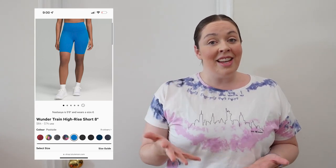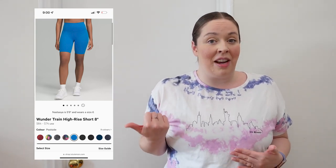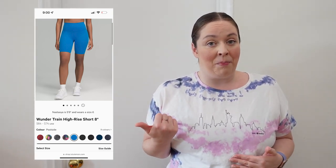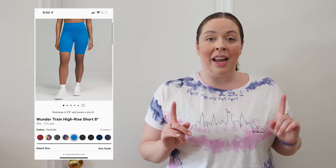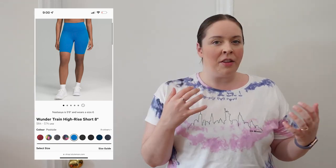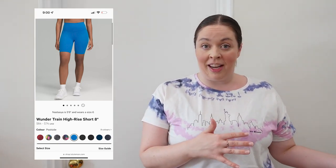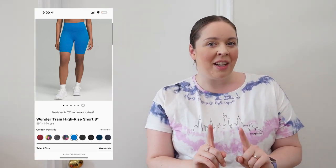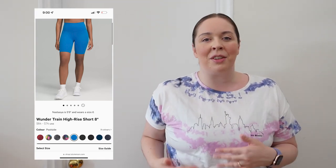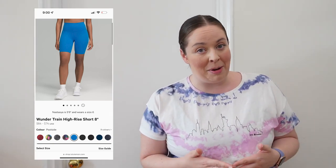This Wonder Train short is high rise, super comfortable — I would pick it as my favorite right now. It comes in sizes 0 through 20 and has different lengths available. Keep in mind that depending on the style of short, Lululemon offers complimentary hemming. So just like their leggings, if you'd like to get a short hemmed — depending on the style and whether it has a pocket — you can get it hemmed complimentary at your local Lululemon.